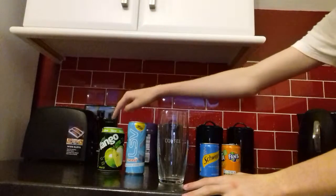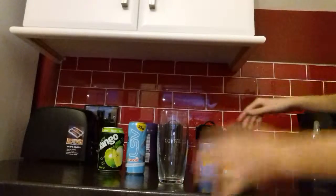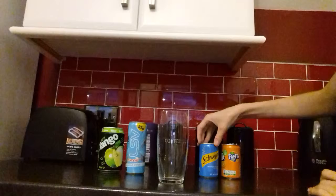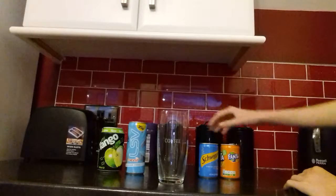We've got Tango Apple, LSV Sugar Free Doughnut flavour, Lemonade, and Fanta Orange.